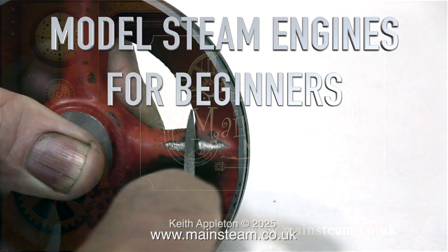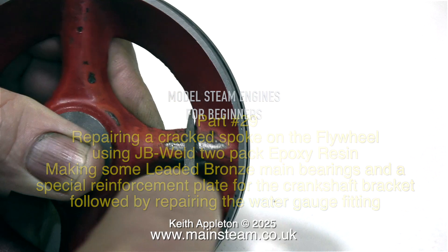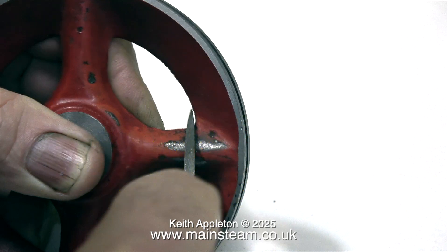Model steam engines for beginners, part 29: repairing a cracked spoke on the flywheel using JB Weld two-pack epoxy resin, making some leaded bronze main bearings and a special reinforcement plate for the crankshaft bracket, followed by repairing the water gauge fitting. These video clips are all edited from my series 'How to Rebuild a Vintage Steam Toy'. The full series is well worth a watch — it's completely jam-packed full of useful information.